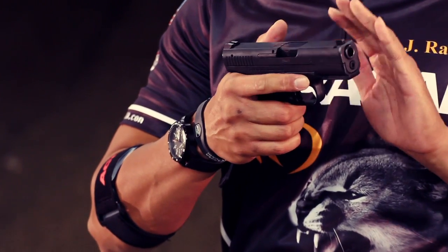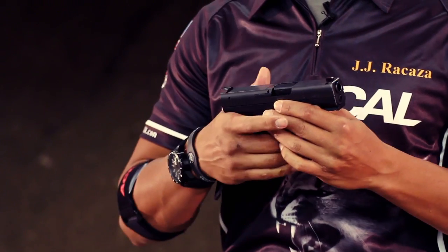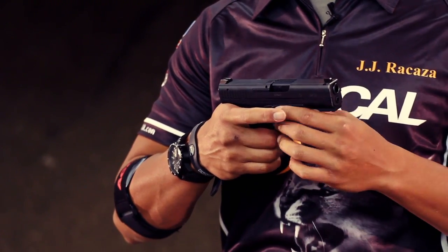This gun is designed for concealment carry. As you can see, the ergonomics of the slide are rounded off from both edges all the way to the rear sight, making it very comfortable and light to carry whether you're carrying appendix style or hip carry. There's nothing protruding — no hammer sticking into your body whatsoever.